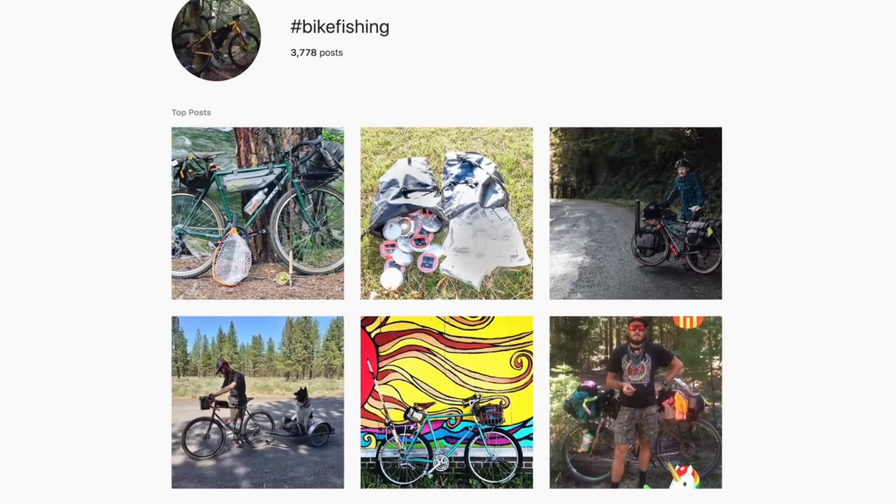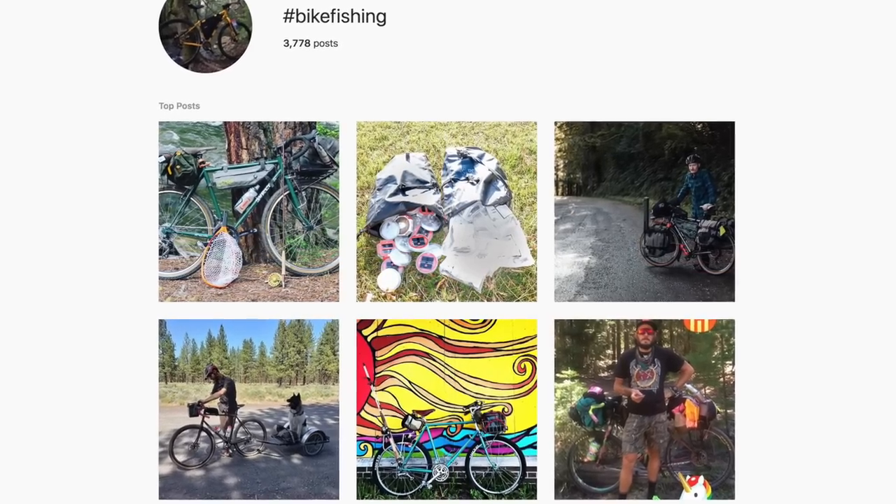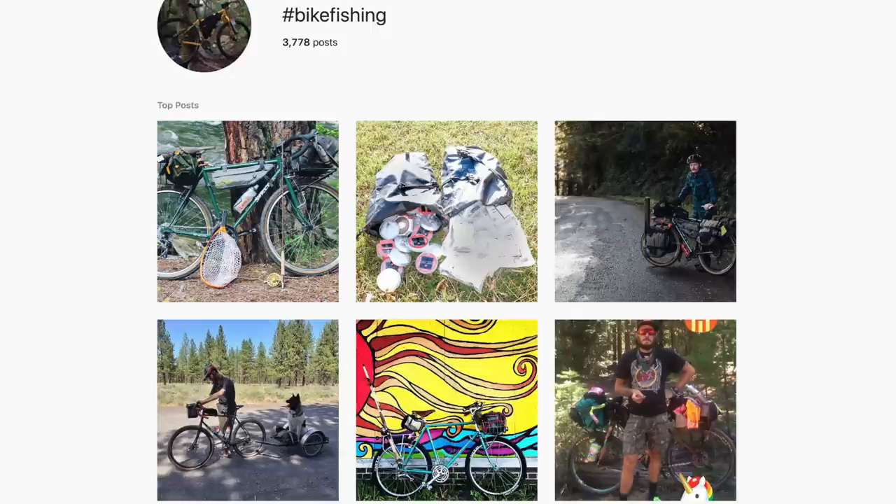Welcome back, Pathless Peddlers, and if you're new to the channel — if you are into the supple life, all the fun and wacky things about contemporary bike culture, then you have found your people. I'm going to say that this is officially the summer of bike fishing. We started that hashtag a couple years ago and it's finally taken off. If you're not already following along, be sure to check out the bike fishing hashtag on Instagram. And if you like to fish on your bike, please contribute. It's always fun to see how people carry their rods and gear and where fishing and bikes takes them.